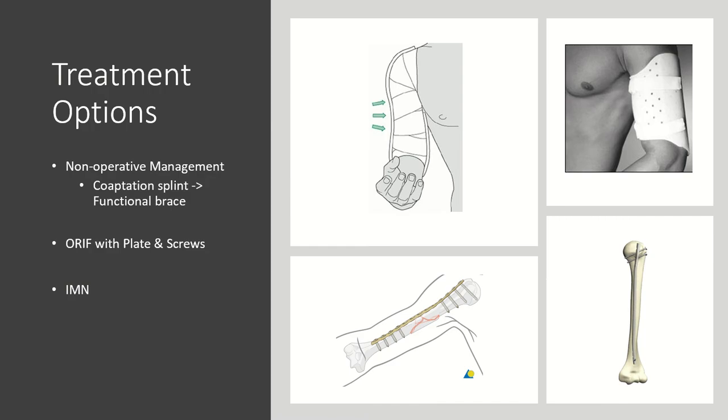In the emergency department we typically immobilize humeral shaft fractures in a coaptation splint. There's a tendency for this fracture to fall into varus, so the coaptation splint should be applied with a valgus mold on the distal aspect of the humerus to align the fracture fragments as best as possible.